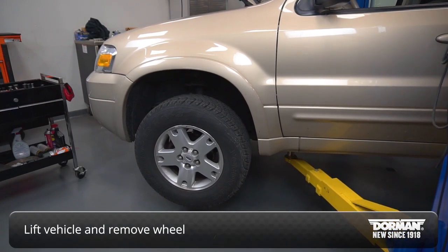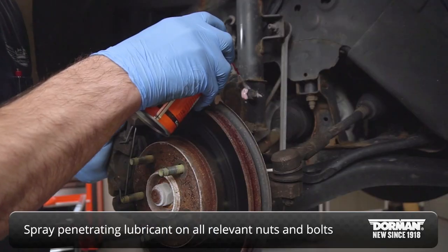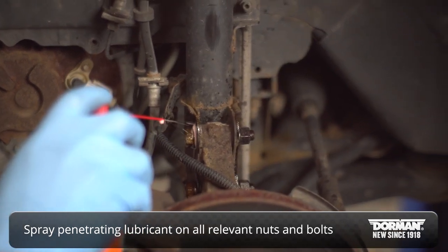With the vehicle securely lifted and the wheel removed, begin by spraying penetrating lubricant on any nuts or bolts that will be loosened or removed during this procedure.